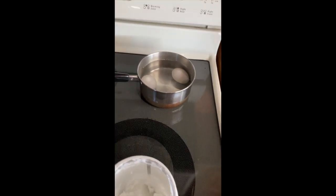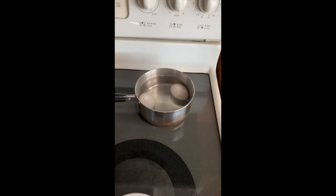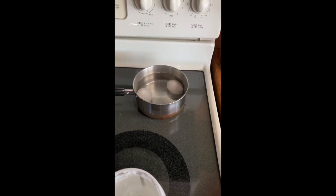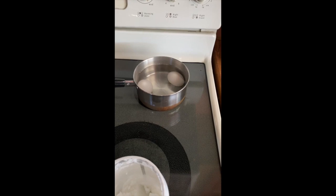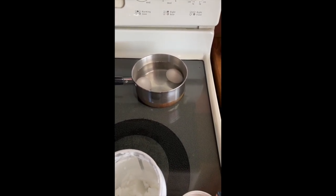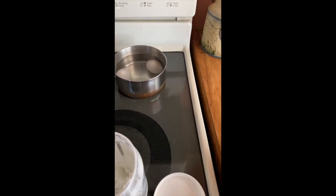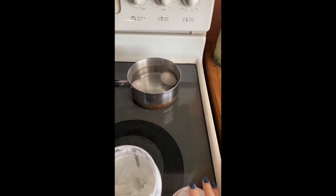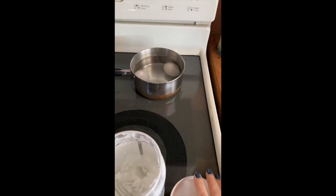Now I'm going to drain the water off the eggs, cool them down under cold water so I don't burn my hands, and remove the shell. Here's a little tip: it's much easier to remove the shell if you give the eggs a little crack on the side of a bowl and then roll them between your hands — the shells come off much more easily in larger chunks.